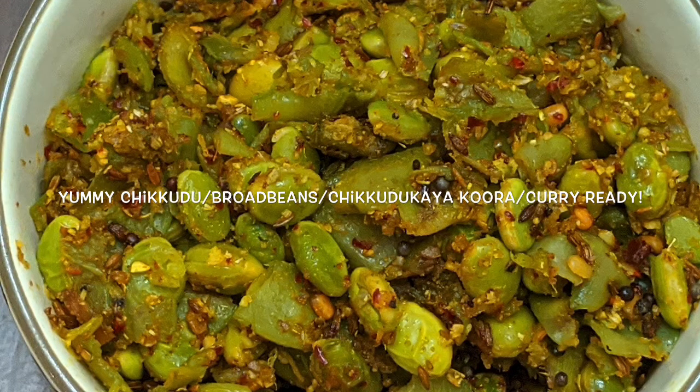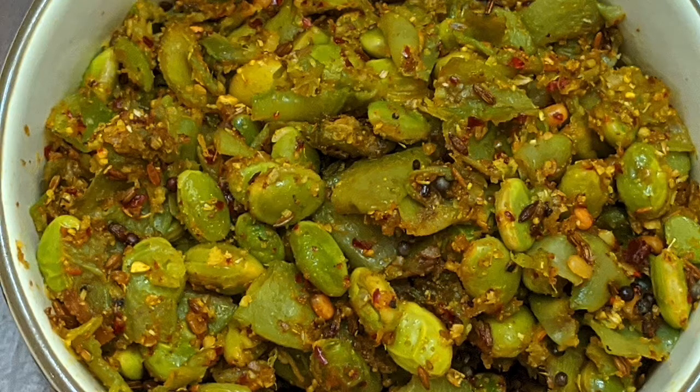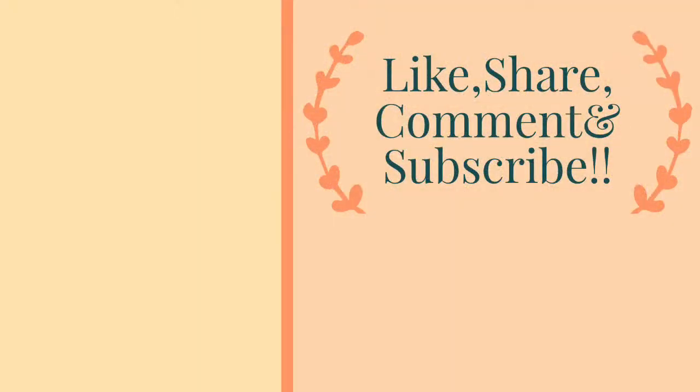Here's our yummy chikudu or broad beans ready to be served. It is best served with hot steaming rice, rotis, or chapatis. If you like, share and subscribe to my channel Chai with Dwaru. Don't forget to press the notifications bell icon. See you again with another new video. Thank you for watching. Take care, bye.